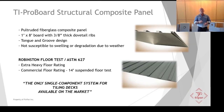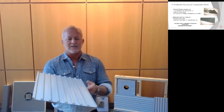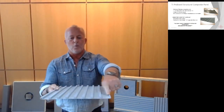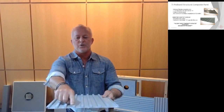TI ProBoard solves all those problems. TI ProBoard is a pultruded fiberglass composite panel. As you see, there are ribs — it's one foot wide, comes in an eight-foot length, and it has a tongue-and-groove design. The dovetail ribs give it exceptional strength when you pack the mortar in.